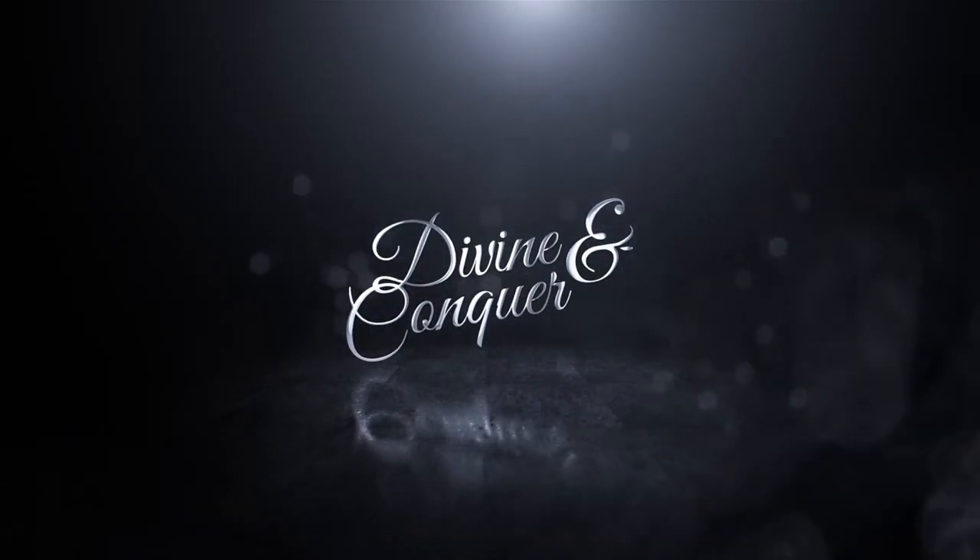Now that you know what Divine and Conquer is and what you'll be receiving, let's talk about some more questions you may have — such as how difficult is Divine and Conquer to perform. It is not the easiest trick in the world to do, but it's not hard. It's just going to take a bit of practice and a little bit of memorization.